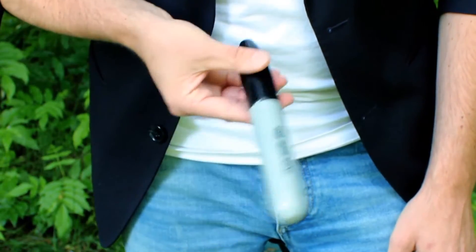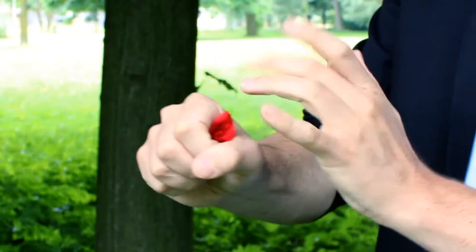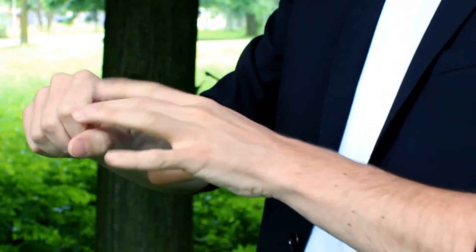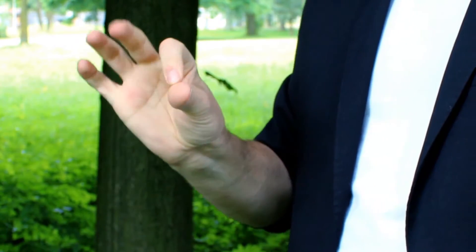Magically, the wording on the pen morphs into the text "Look Inside." When you look inside the cap, you'll find the signed bill, the signed silk, playing card — whatever you have vanished previously. Because the cap is designed to fit a well-known magician's utility item.